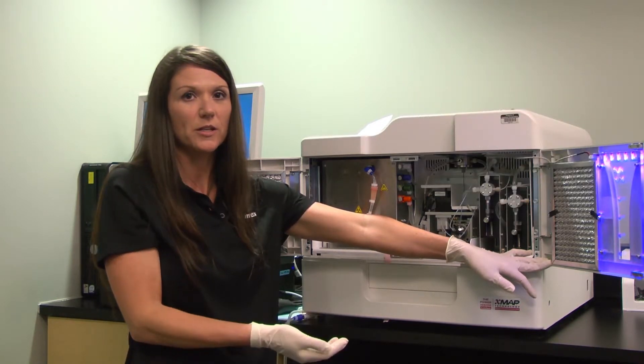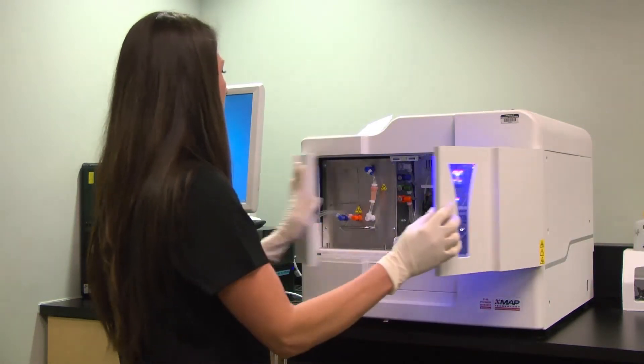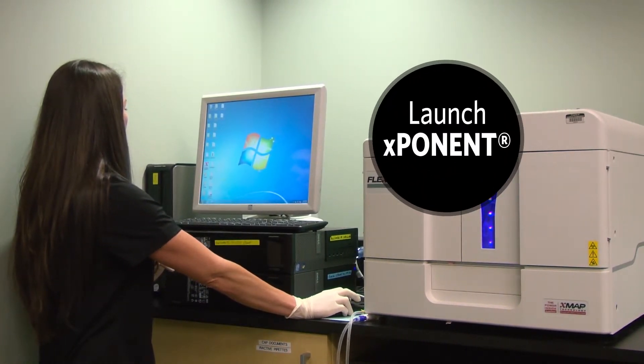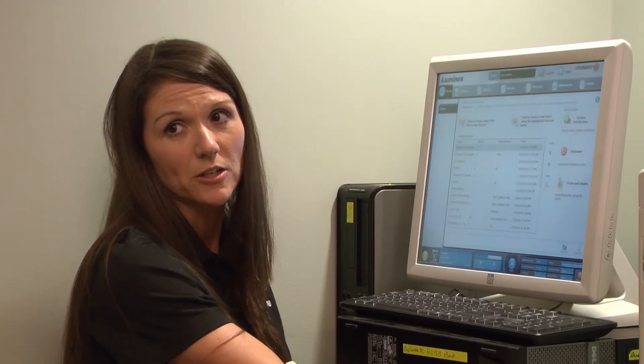Once the instrument has started up, now we want to log into our Luminex Exponent software to make sure that the instrument is going to connect. So go to your computer and launch Luminex Exponent software. Once you've logged into your software, you can see here that the instrument is connected, and this is the last indicator that the instrument was successfully started up.